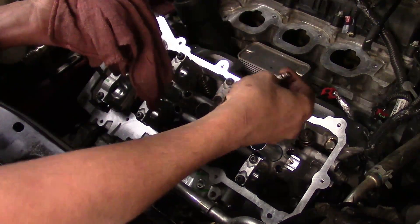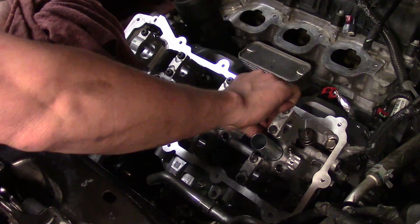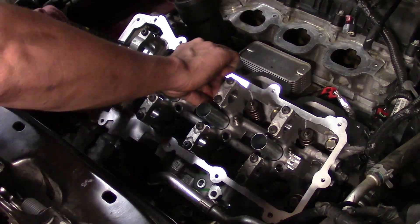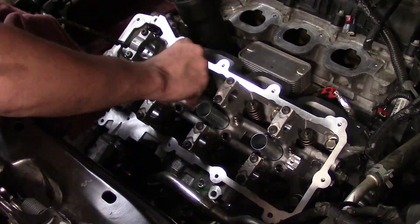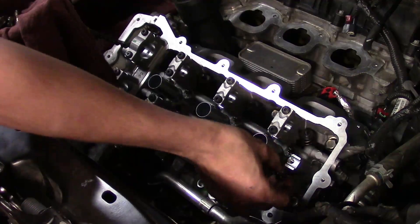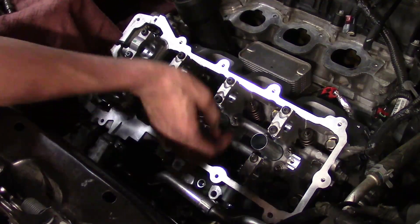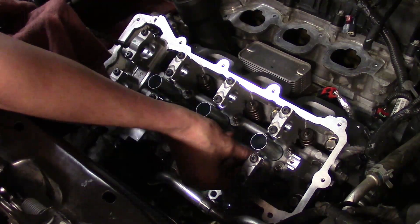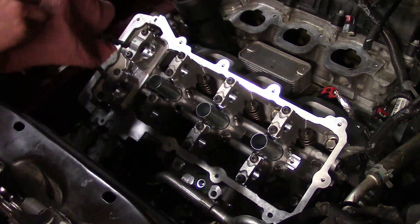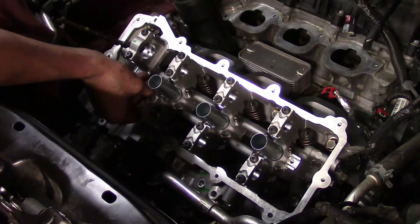I've had the lifters sitting in a container of oil throughout this repair once they were taken out, so they're nice and damp. Let's go ahead and insert them into the ports — make sure they sit all the way down. On some engines, especially the Hemis, pre-soaking lifters doesn't really make a difference, but on these it does help a little bit as far as startup noise. Either way it will clear out eventually. There we go — all installed.